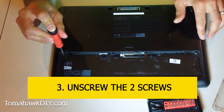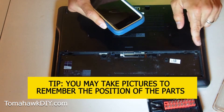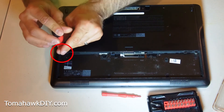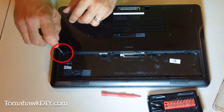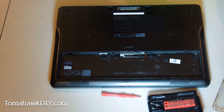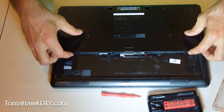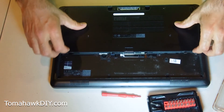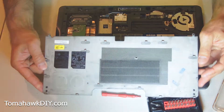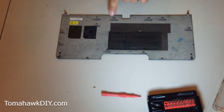There are two screws we need to undo here. You may want to use your phone and take a picture as you're working on this, taking things apart, just so you remember which screws came from which places. Then we're going to slide the cover toward the front of the system, and pull it up.